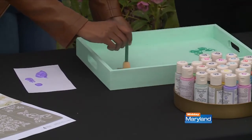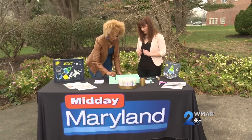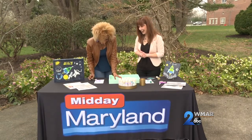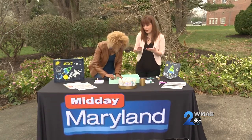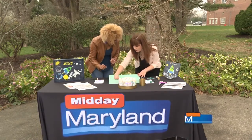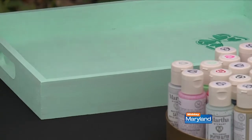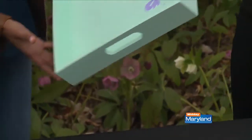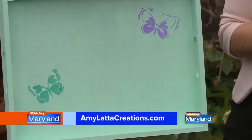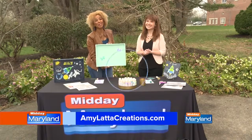When you're done, you can just peel the stencil up — and there's a butterfly! Oh, that's really pretty. Let's see if my butterfly is okay. Amy doesn't have too much confidence in me — though I do, I'm just nervous about the stencil-making idea. There we go — hey now, you did it! It does look good, you guys. To get more ideas, come visit Amy at amylattacreations.com. Thank you so much for being here, and we'll be right back with more Midday Maryland after this. Stay tuned.